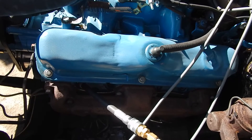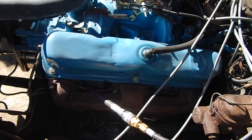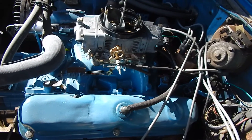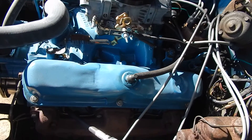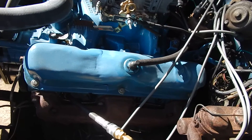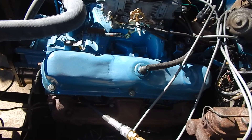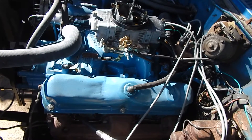There are a couple of things this test will show: whether the compression rings are sealing, and whether the valves are sealing. These are the heads that I ported in one of my other videos, so I just want to see how everything's sealing up. I drove it a few hundred miles last year and I just want to see where everything is now.